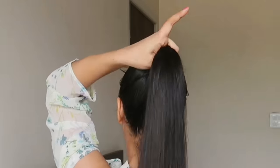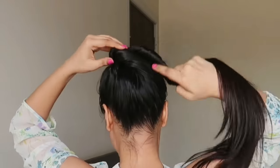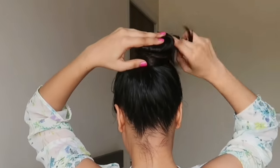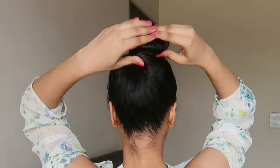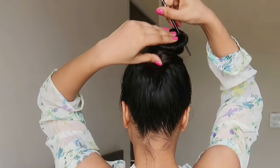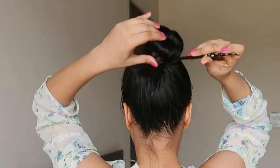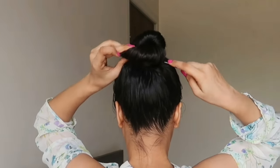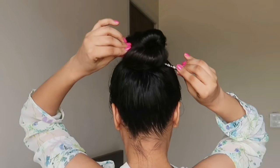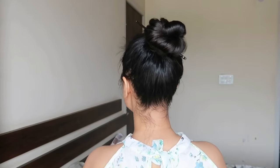Now you have to twist your hair in the right direction, then rotate the hair and fix it down. Take the pencil and insert it from the corners, as you can see I have removed it from the corners. This is how you fix it — it is very good, it doesn't move, it feels very tight, and you don't need any bobby pin or rubber band.